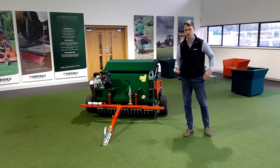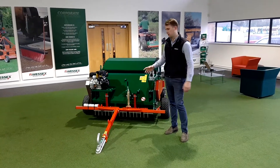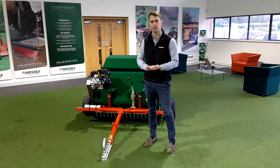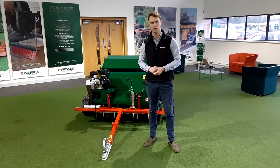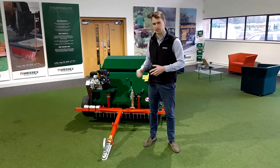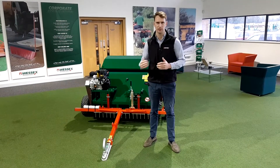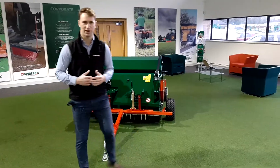Very simple to use: it's engine powered, which powers a brush rotor to collect debris straight into the hopper. It's primarily put on the back of ATVs, but other 4x4s and anything with a towball will work. You don't need a lot of power to pull it because the machine itself is fairly light, but if you're collecting heavy dense material then you'll need some more grunt behind your vehicle.